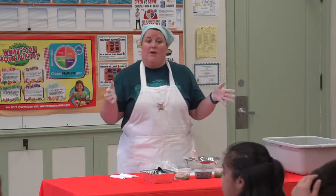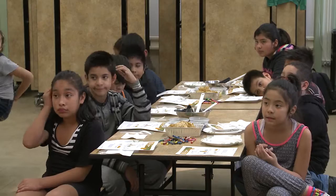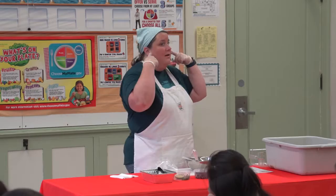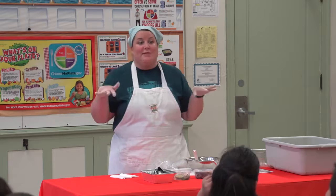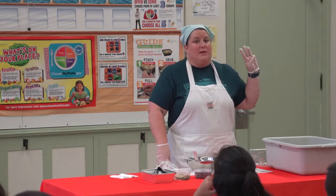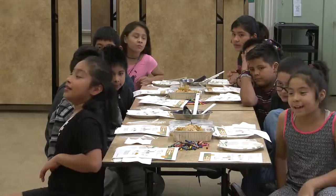So before we start on our lesson, I have three rules. My first rule is that everybody stay in their seats. The second rule is while I'm talking, you guys are listening and looking at me. I want to see everybody's eyeballs. The third rule, and I think the most important rule, is to have fun. Can you guys do that? All right, I'll believe you for now, but I want to see some fun.